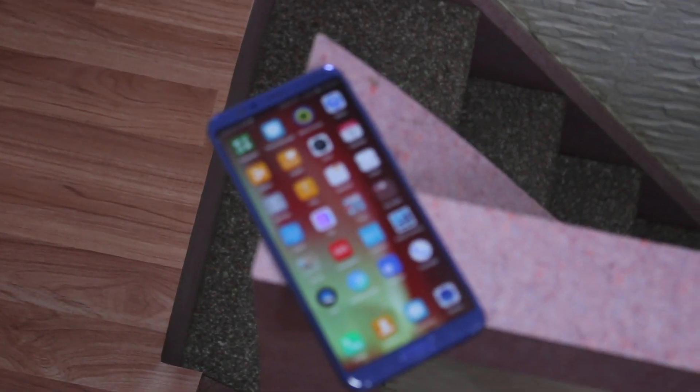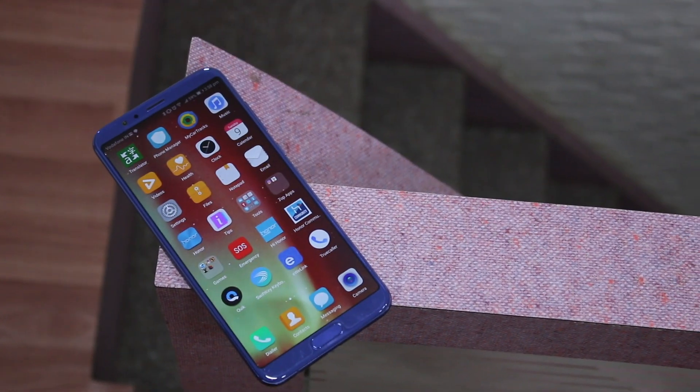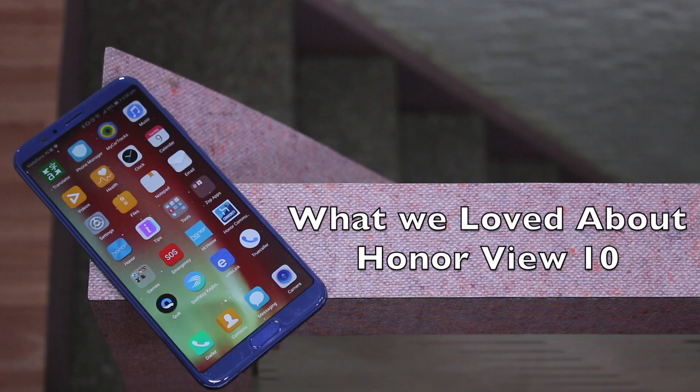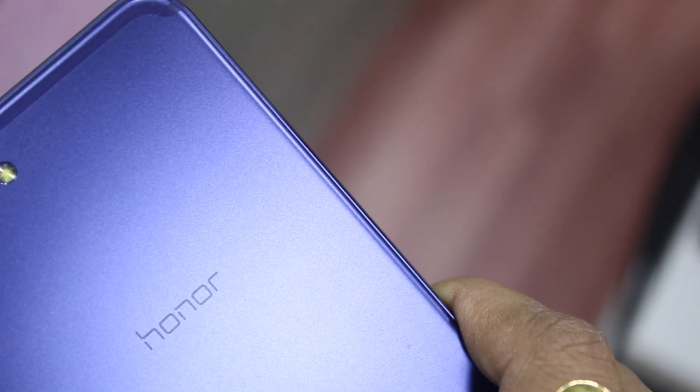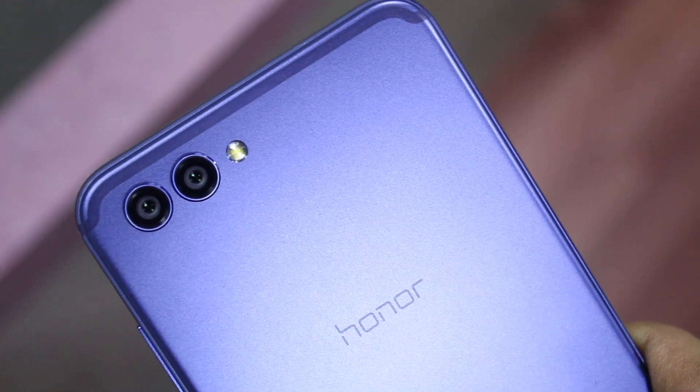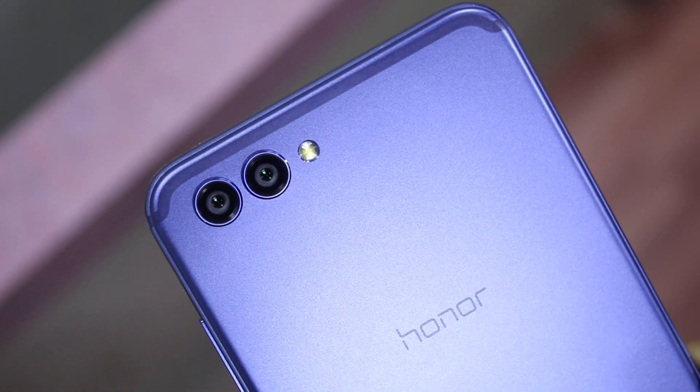If you are following our channel, you already have seen all the videos on Honor View 10 — the features, tips and tricks, the camera, and the comparison with OnePlus 5T. But in this video, I am going to tell you the deciding factors that can help you decide on Honor View 10.